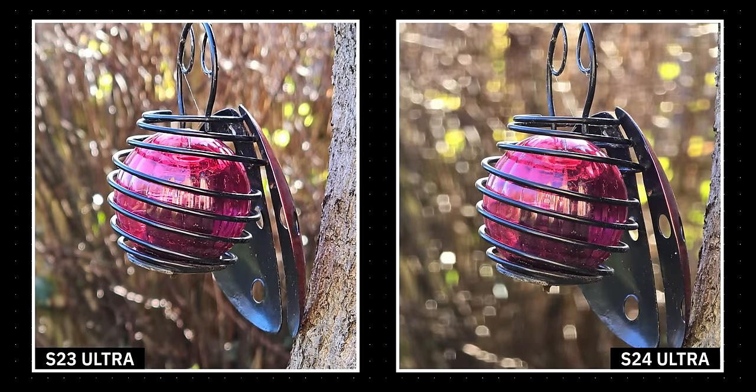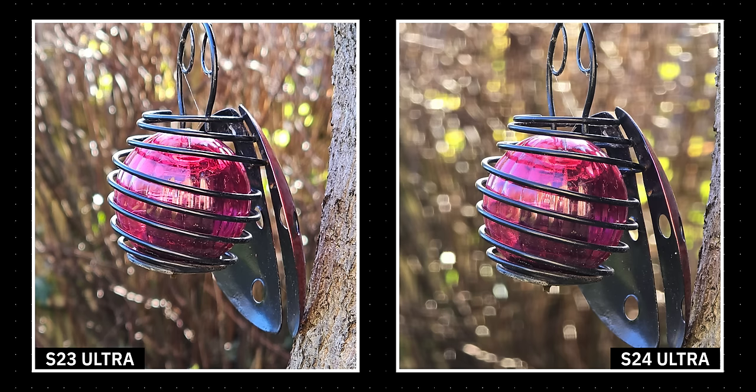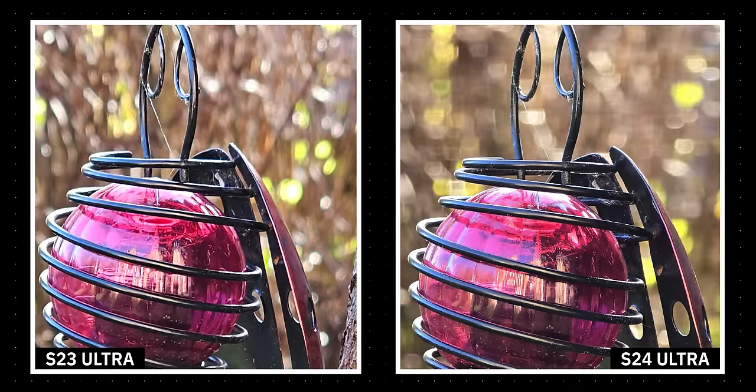The difference in quality is even more apparent when you pick out an image that doesn't let either camera use its optical zoom. In this case, that means a 6x zoom image of a decorative ladybug ornament next to a tree. Where the Galaxy S23 Ultra once again applies digital zoom with a bit of sharpening, the Galaxy S24 Ultra simply crops in from its higher resolution sensor. The S23 Ultra suffers from oversharpened highlights and details in both the metal cage and the tree itself, making them look less natural. Samsung's older flagship also sharpens and processes the spider web, which kind of makes it look thicker and fuzzier than the newer camera.